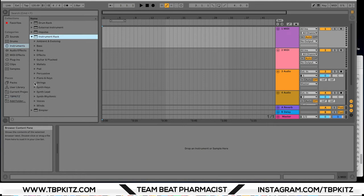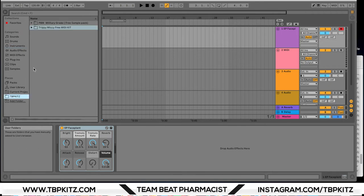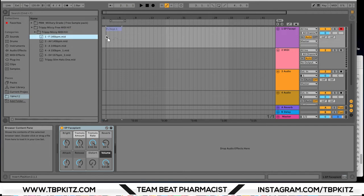Next we're going to take a look at the Trippy Mickey free MIDI kit. I'm just going to drag in a piano VST to get us started. This kit includes six MIDI files — five which are melodies and the last one is a hi-hat loop. Let's start with the melodies.